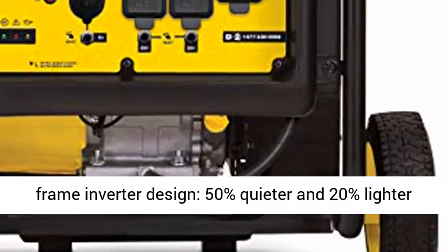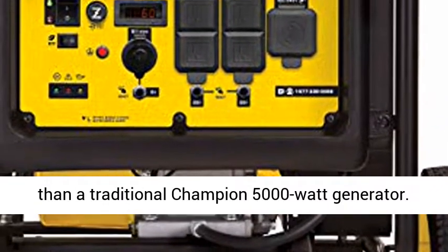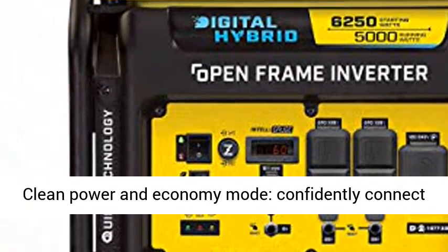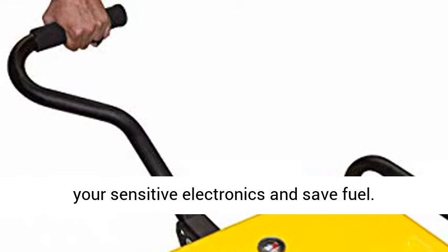Advanced open frame inverter design — 50% quieter and 20% lighter than a traditional Champion 5000 Watt generator. Clean power in economy mode: confidently connect gear-sensitive electronics and save fuel.